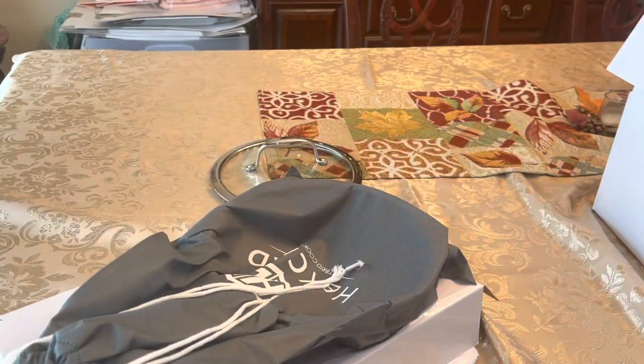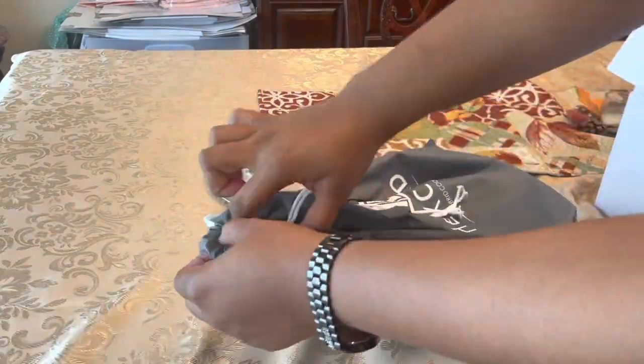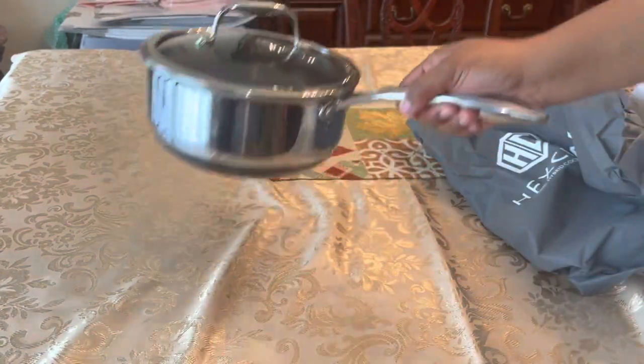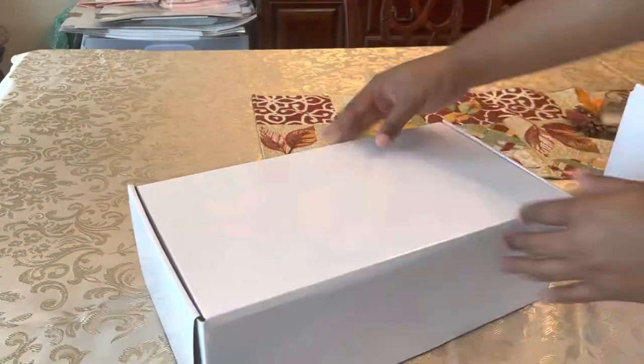More pretty handles! This is our more medium saucepan/boiler. I like it, I like it. Let's see what's next.